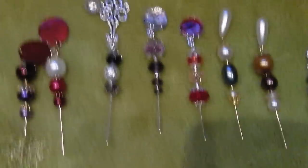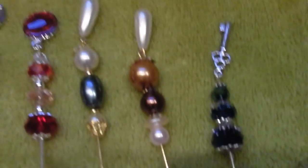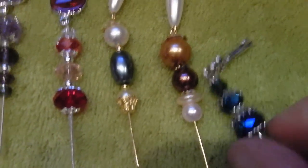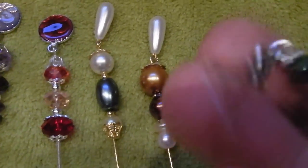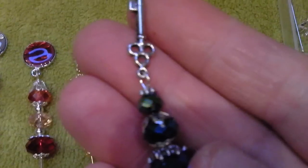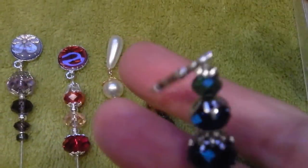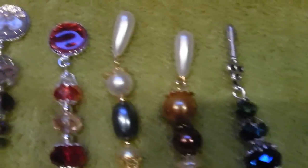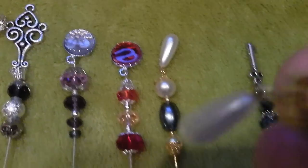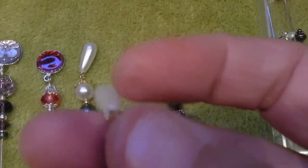Because I've got these which are my dangly type ones. So as you can see they're all the crystal beads and on the end of this particular one I've got a key. These ones I've used these pearl drops — these were off an earring.